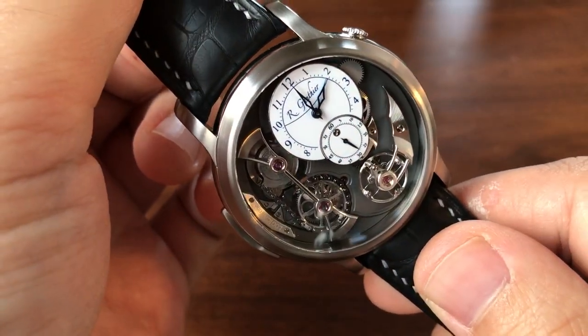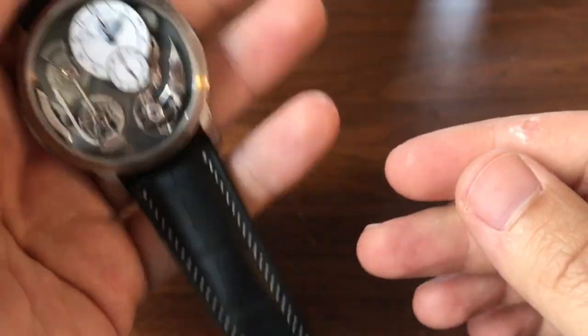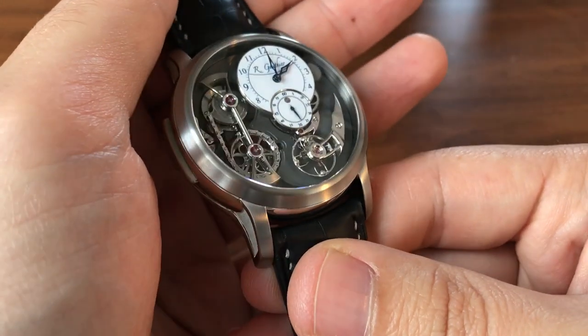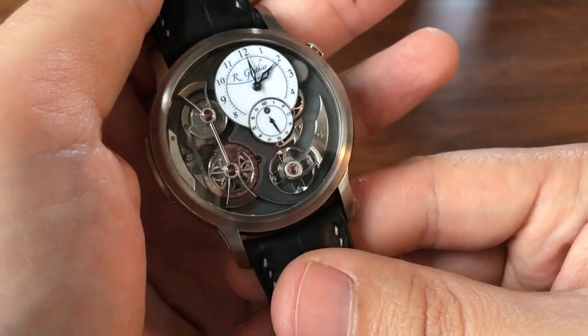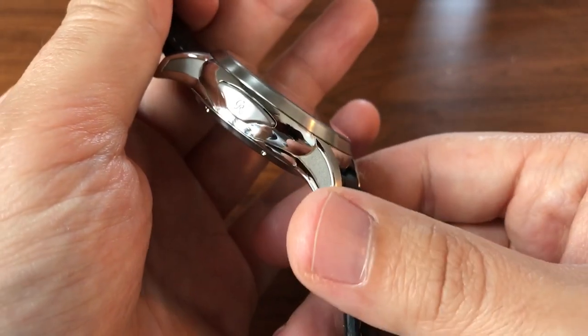Some of you may be familiar with this — this is the Romain Gauthier Logical One, really one of the coolest pieces of independent watchmaking in the last several years. Let's do a deep dive on this one.